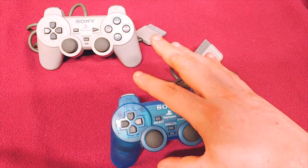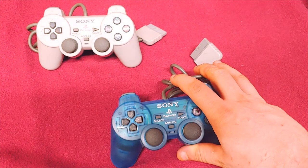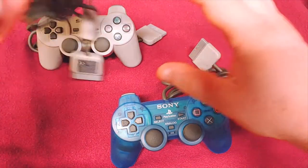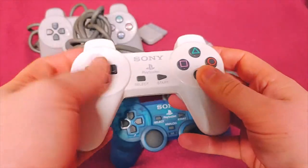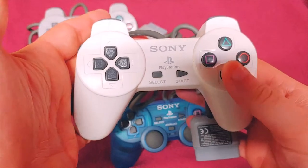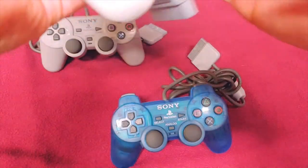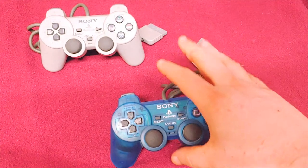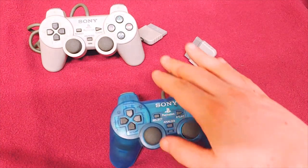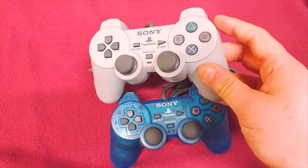I originally got rid of all of my older ones that were not Dual Shock — like the red and white ones right here. But I went back and got some because I realized I kind of like the simplicity of these as well. There are several color variations: solid colors, translucent colors. Here's just your basic classic.